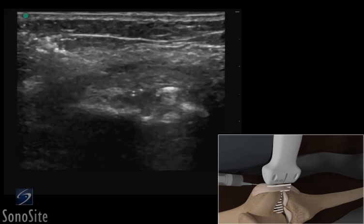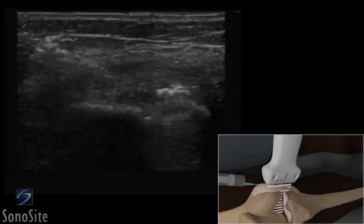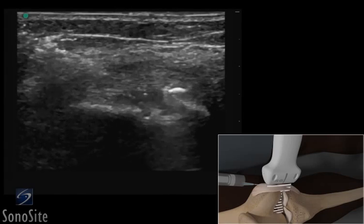The needle is slowly advanced under direct ultrasound visualization until the tip is seen in proximity to the ligament, where an injection can be done.